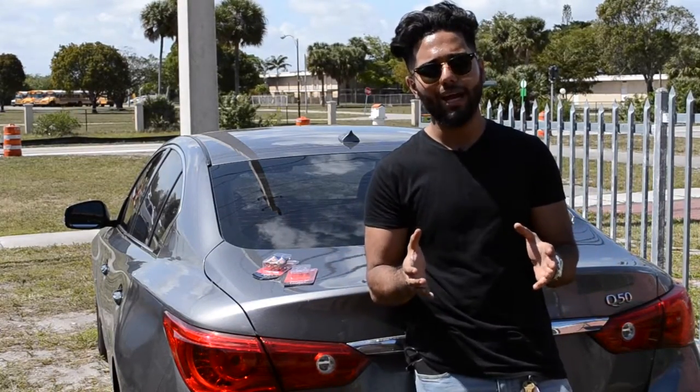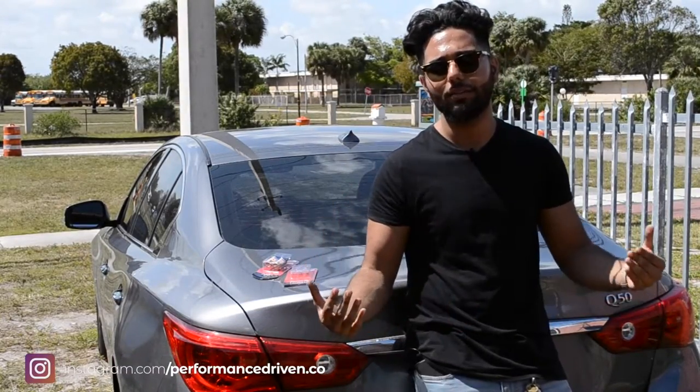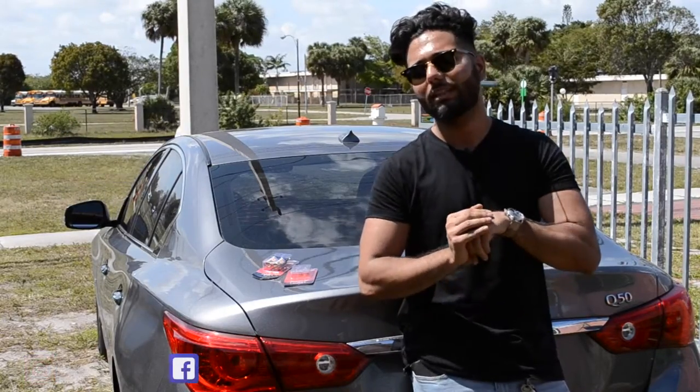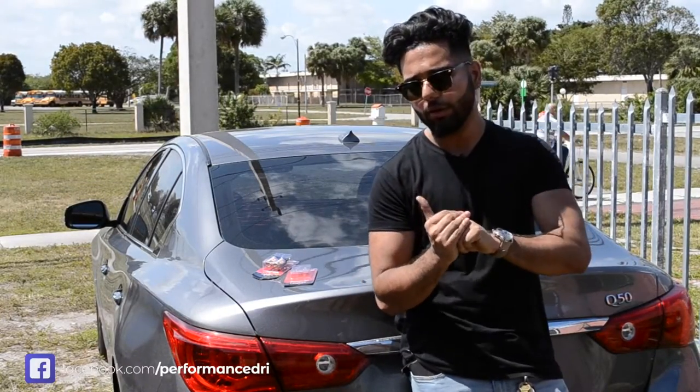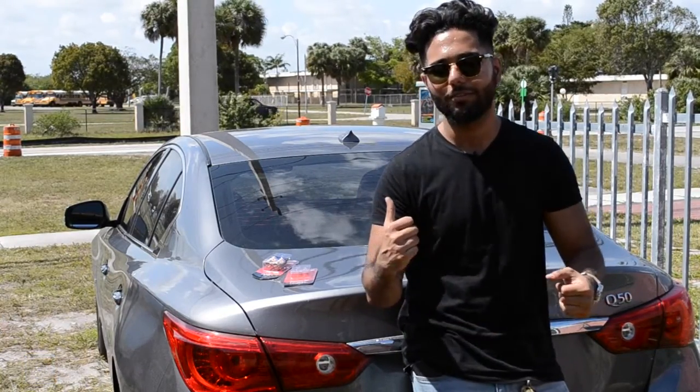They actually provided you guys a coupon — use the link in the description below. If you're looking to buy LED bulbs for your car, anywhere from headlights to tail lights to anything you need, check out their website and use the discount link in the description. Big shout out to Lastfit LEDs — check them out at lastfit.com. Let's get started with the video.